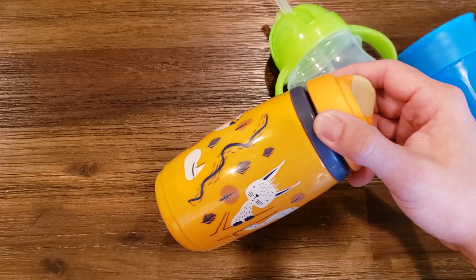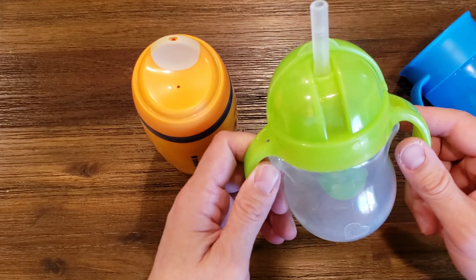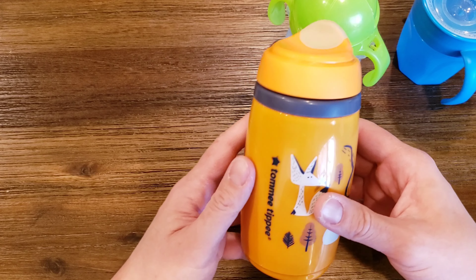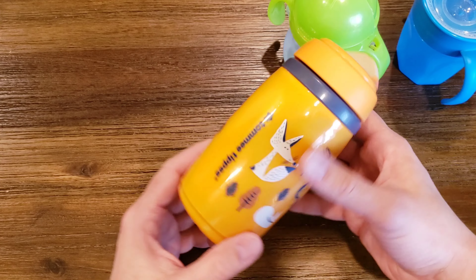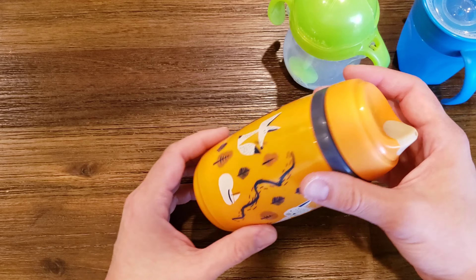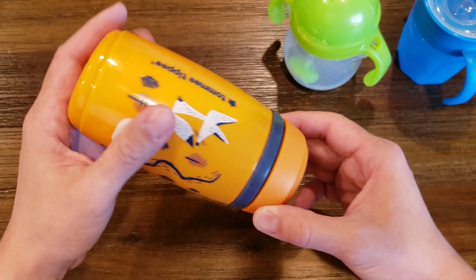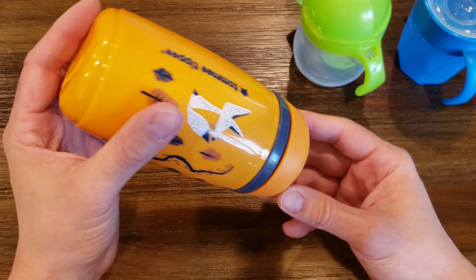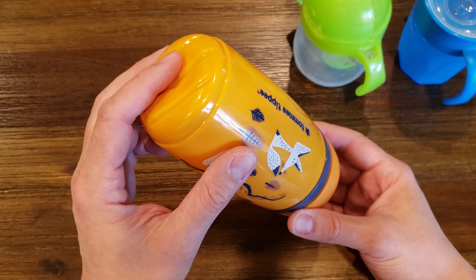Besides the problem of leaking if dropped, your kid also needs to have big hands, because these other cups have handles for tiny little hands that are easier to grab. Something like this, you're gonna have to have a little bit older kids — that's probably why it's 12 months and up — because there's a larger diameter to work with. They also need to know to tip it, because it's not any angle. Just like when you're drinking from a cup, you'll need to tip this.